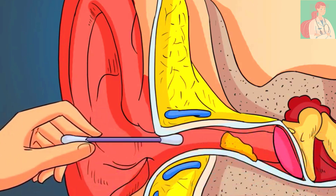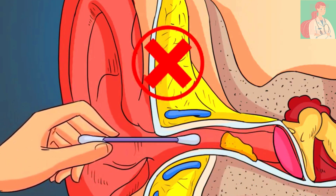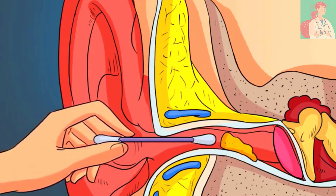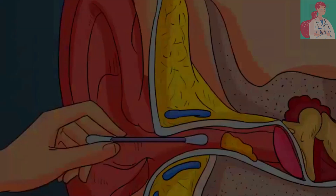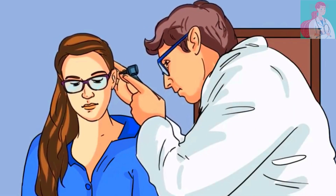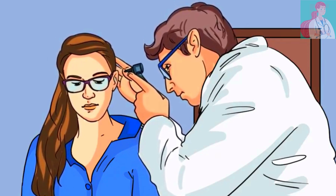So what is the correct way to deal with earwax? The correct way is to let it be — do not touch it at all. And if you experience any problems with your ear hygiene, then consult your doctor.